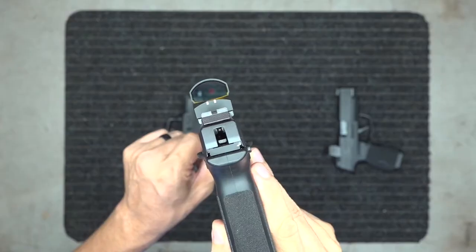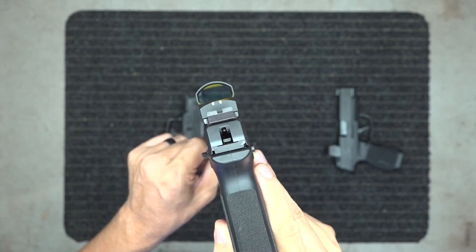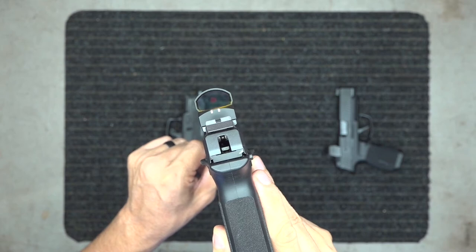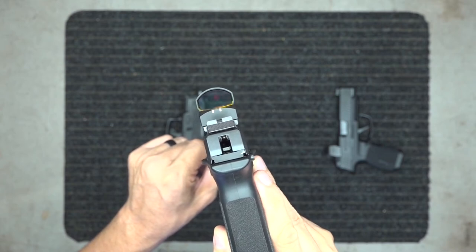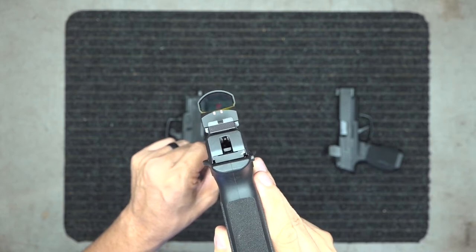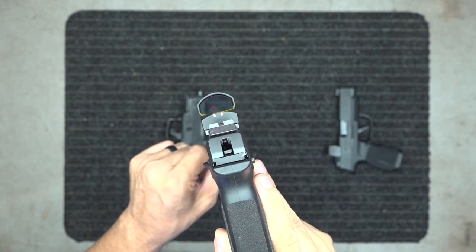I'm going to try to show you the reticles on camera. That red reticle is right there — it is very hard to see on camera. That's your red dot, your red reticle. This is a 3 MOA; the camera is distorting it a little bit. It is actually fairly small.